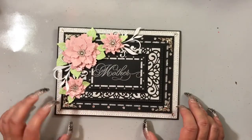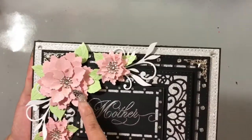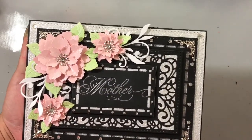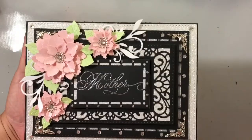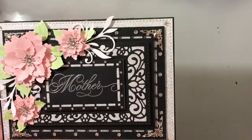One more thing — I did cover the flower, all of the leaves, and the flourish in Spectrum Noir Crystal Clear. All of the cardstock used is 110-pound cardstock from Recollections.